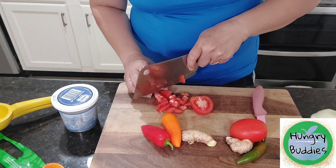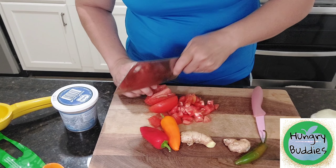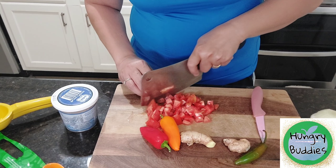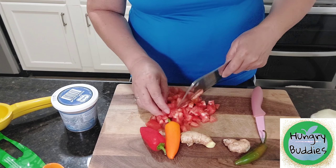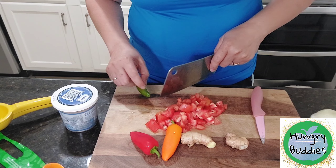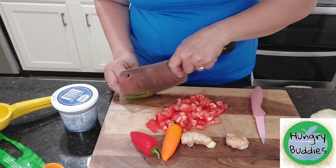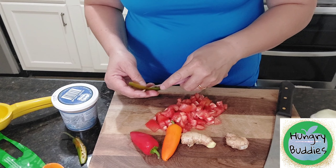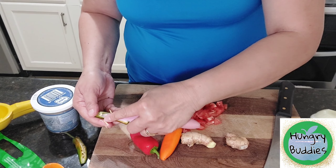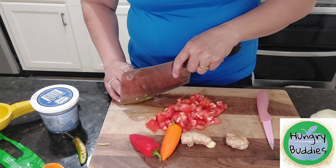Cut into small pieces. We need only a little bit of this for heat. So we'll cut this and remove the membrane. I'll use only half. We are not big on jalapeno hot pepper either. Then we have to slice this.